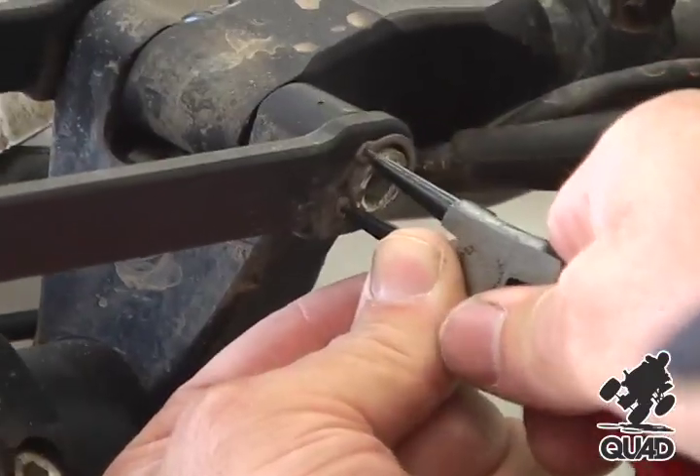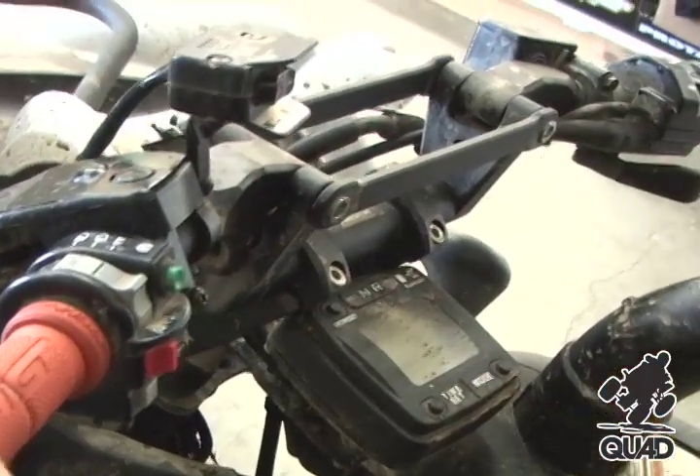Never reuse the C-clips. After you have removed the C-clips, remove the crossbar.